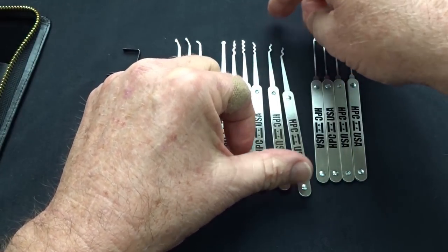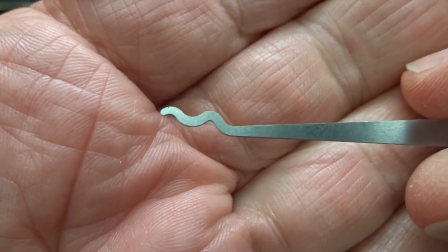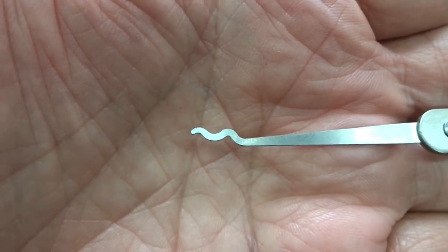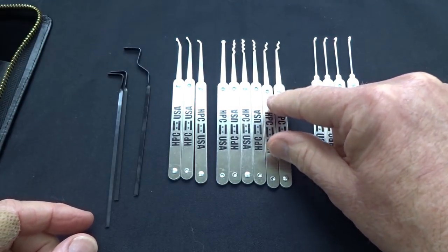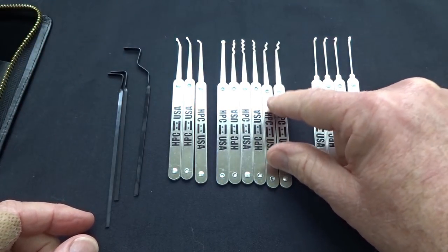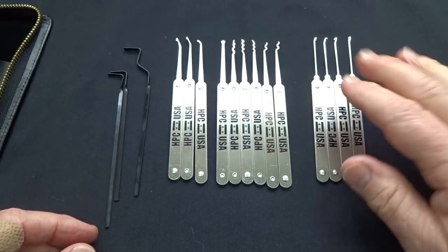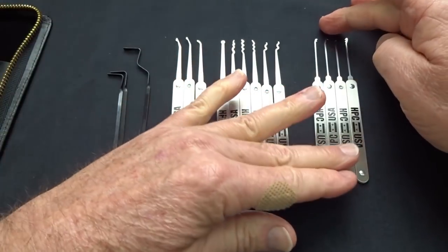These next two are almost identical — they're both snake rakes. The only difference is one has a slightly different upward angle. I'd consider them nearly duplicates, but since the snake rake will probably be the most frequently used rake in this kit, having an extra isn't a bad thing even though they're not exactly the same.